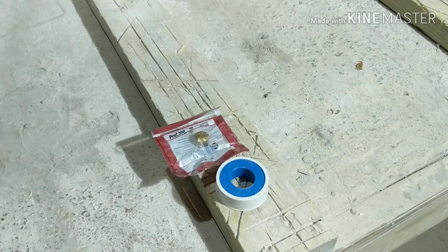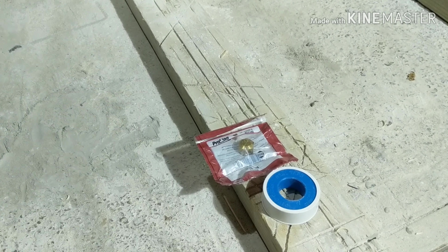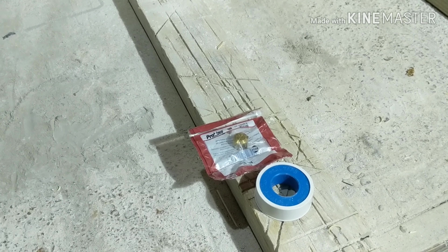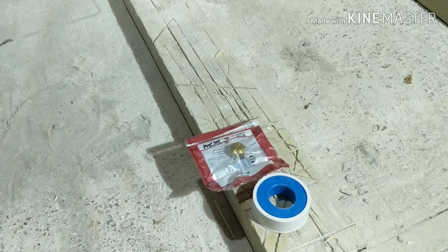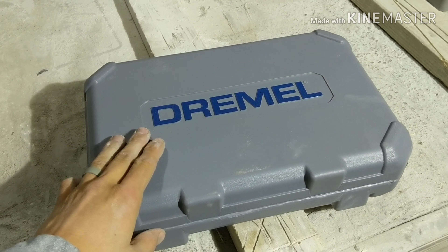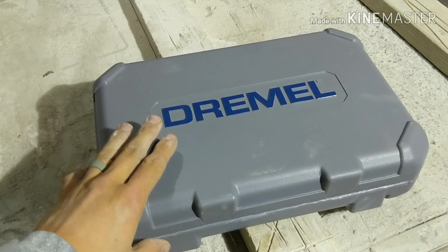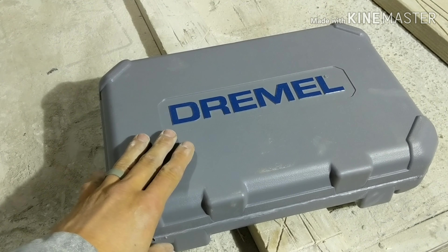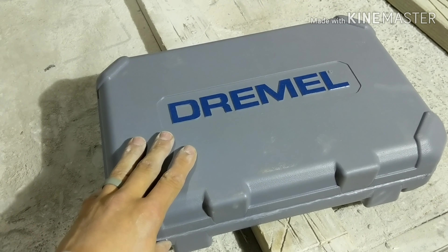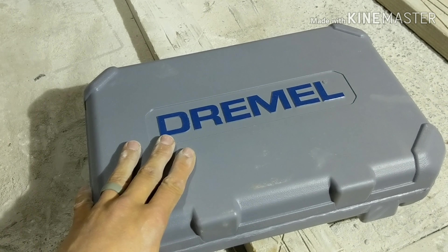And this stuff is called backer rod or foam rope. Every once in a while you run across a situation where you have a gap that needs to be caulked, and if it's a really wide gap, you're just going to wind up dumping a whole tube of caulk into it. This will fill that gap so then you can caulk on top of it. If you're using this on every single job, then you have a templating issue. But on those rare instances where you find out you need it, it's just something that's way too cheap and easy to have around to not have it when you do need it.